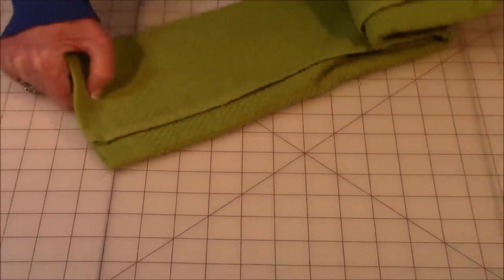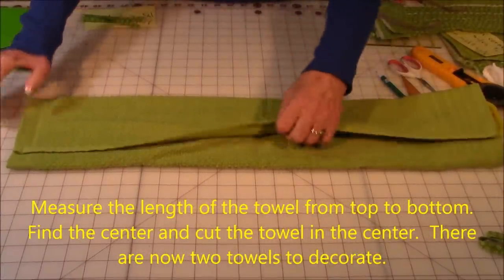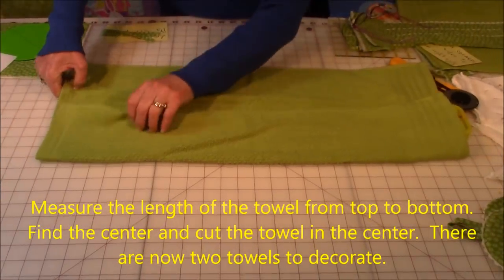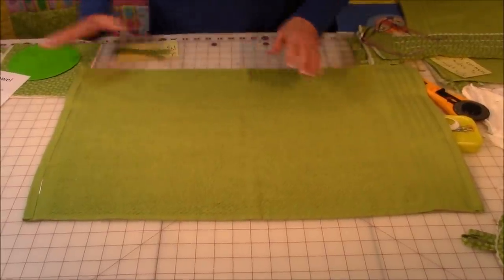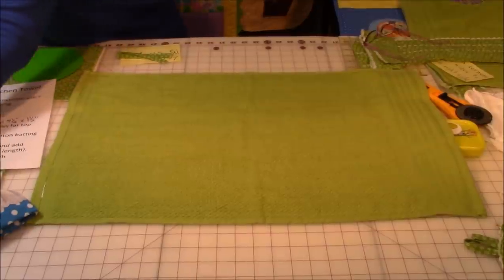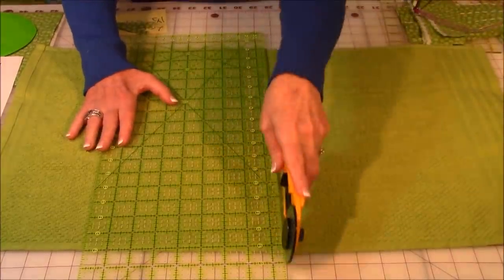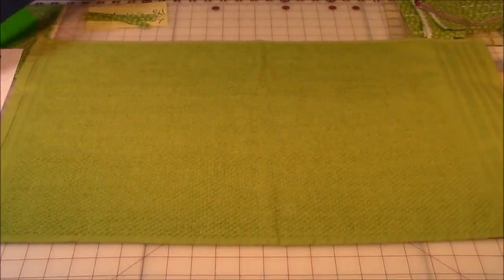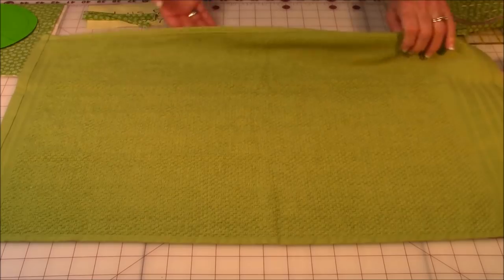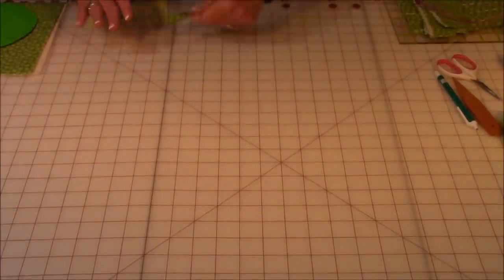Take your towel and measure the length. This one is 27 inches long, so the middle is 13 and a half inches. Find the middle point of your towel, place a ruler across it, and with your rotary cutter cut it in half. Now you have two towels to decorate — out of one towel you get to make two, so this is quite inexpensive.